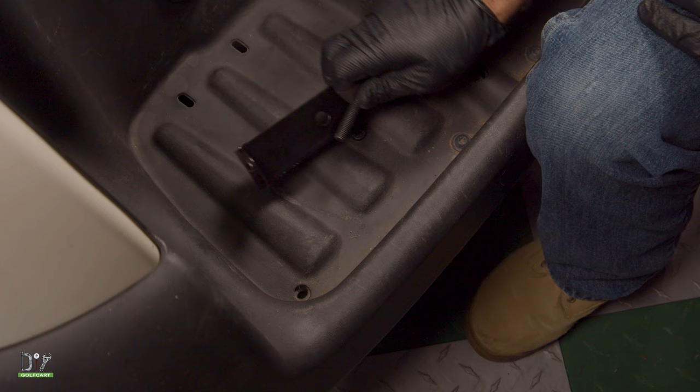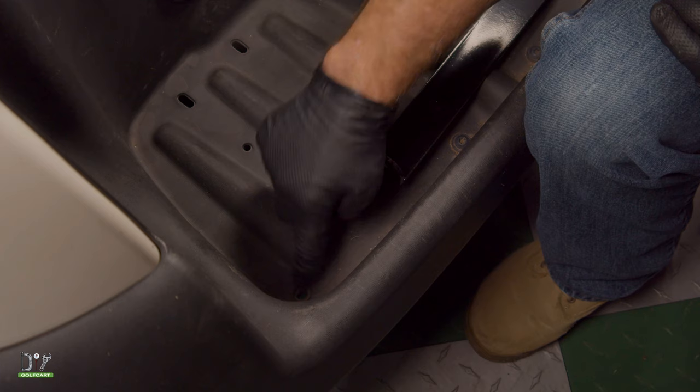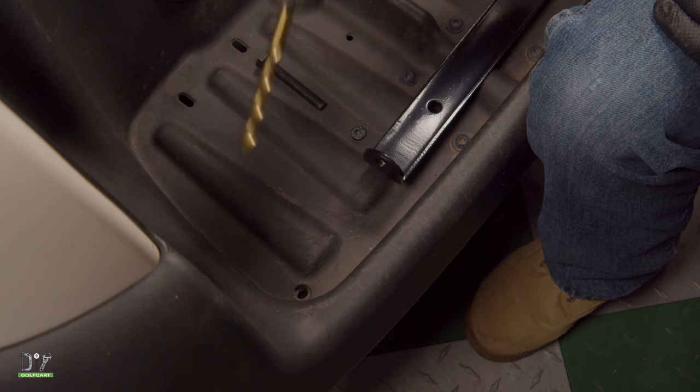Next we need to drill this hole out just to make sure that this bolt will go through evenly. I have a 3/8ths inch drill bit.